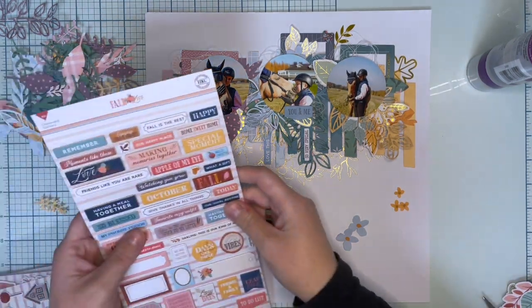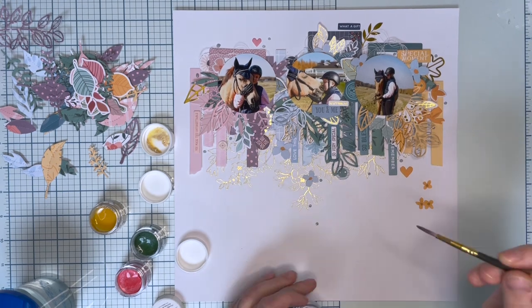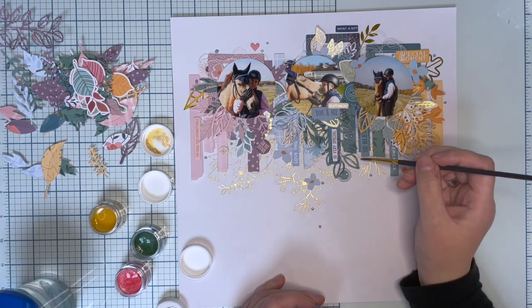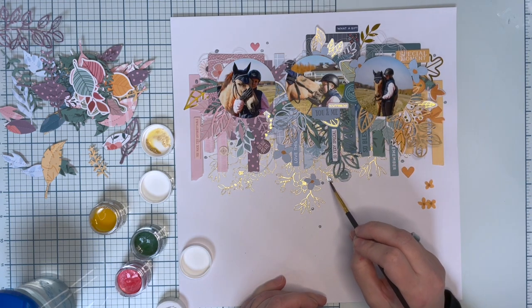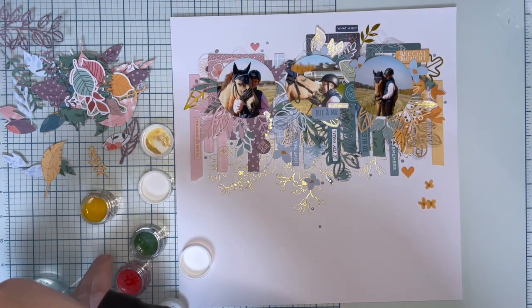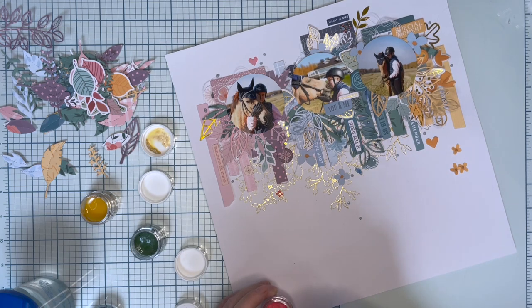I also fussy cut some of the flowers from the pattern papers and I'm going to add them later on top of everything else. But now, as I said, I'm going to play a bit with the background.